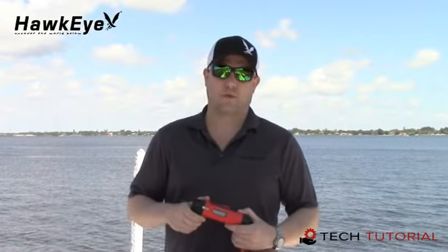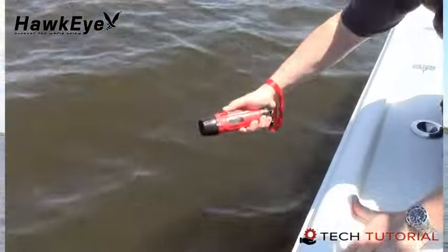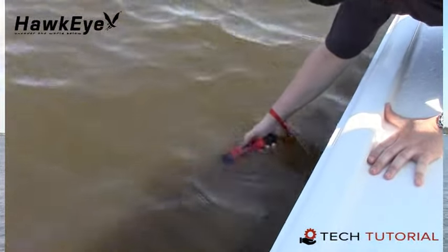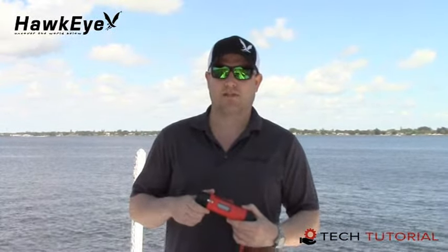The Deptrax 1H is waterproof to 150 feet, allowing you to use it as a rangefinder for snorkeling or diving. Keep in mind that the sonar signals must be directed at a solid surface that is within 300 feet to display distance readings. Always be certain to attach the safety strap to your person, as the device will float to the surface if released.